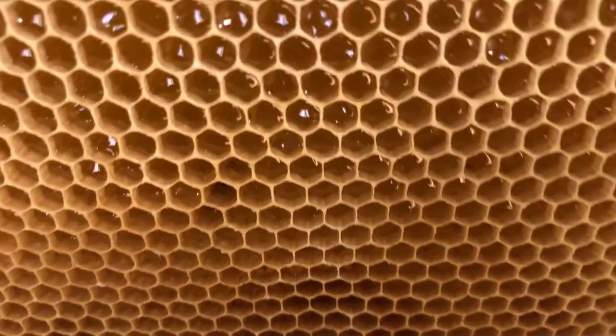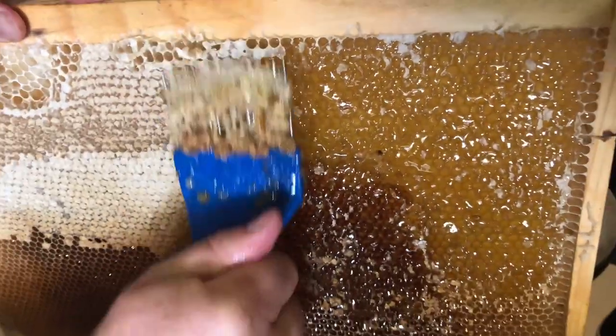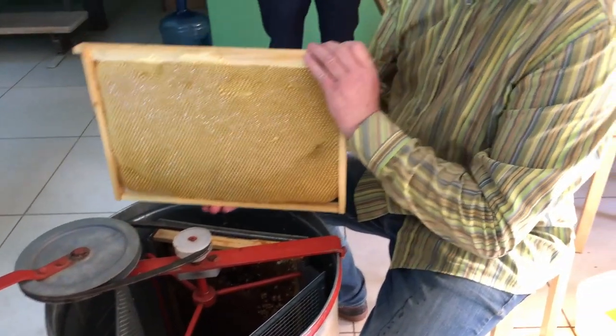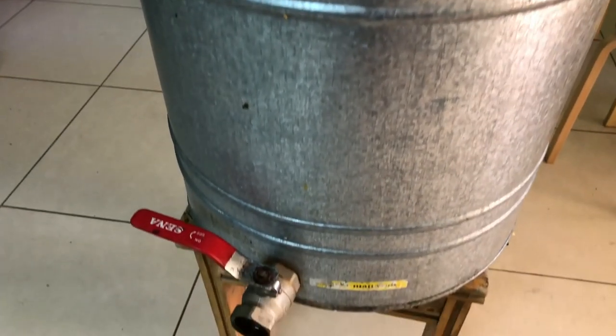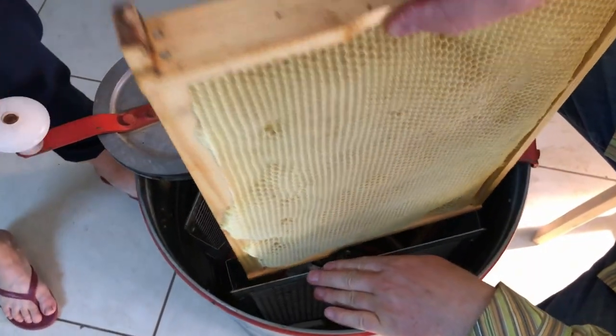When the frames are collected, we have to go to a quiet room where bees won't be able to find us. We uncap the cells by hand using an uncapping knife. Now let me introduce our honey extraction equipment — this is the honey extractor. We put our hive frames with honey into the extractor.